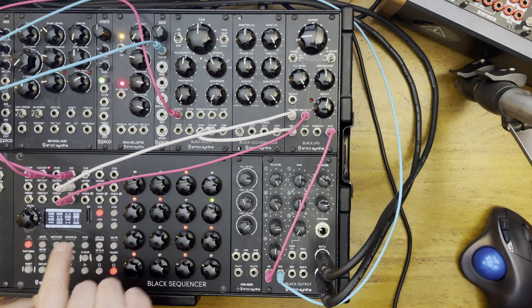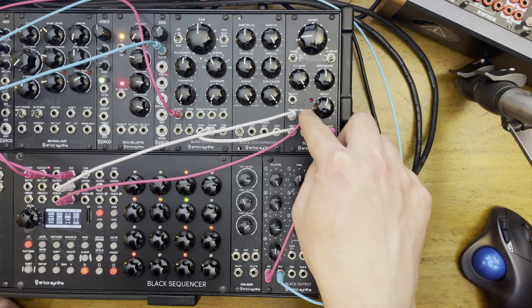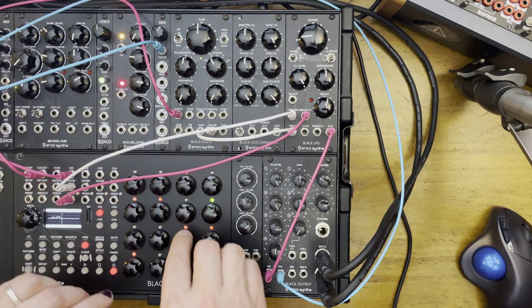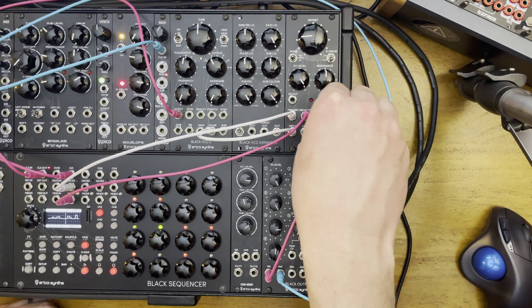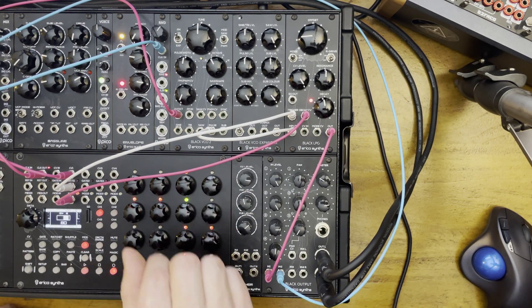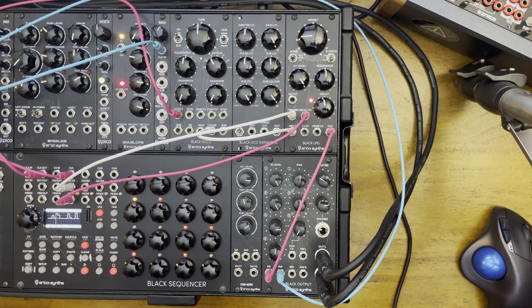Now I have the modulation output from the Black Sequencer channel one connected to the decay CV. So let's program some decay variation. Nice, right? Make it shorter. Very cool.